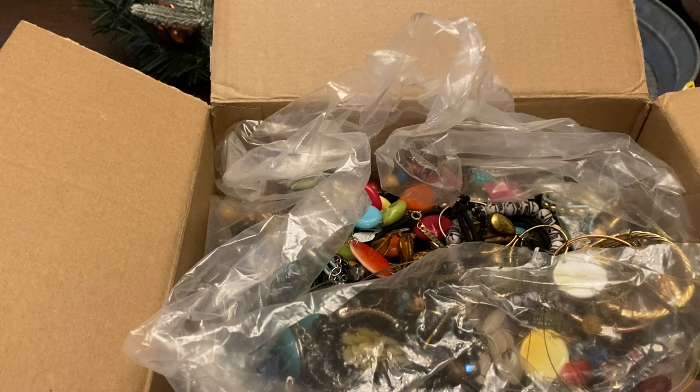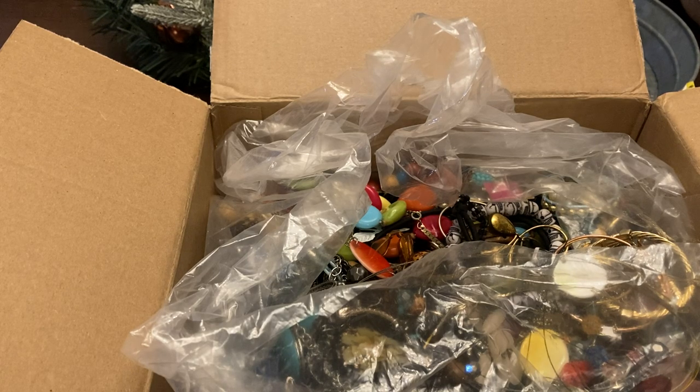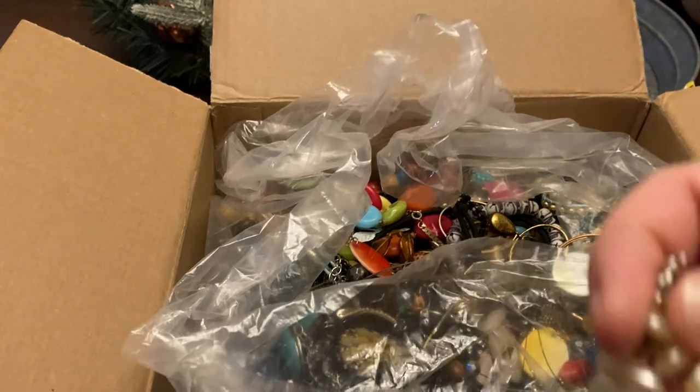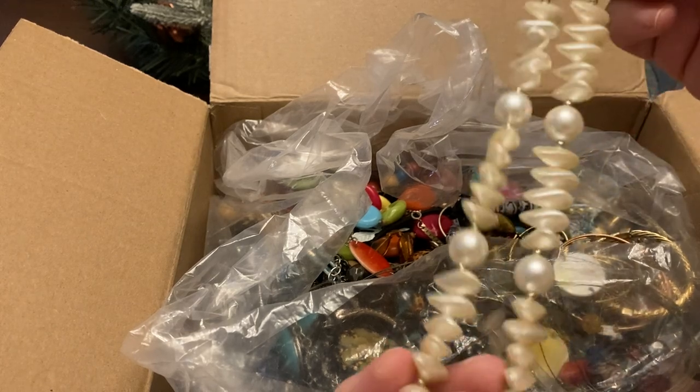Little necklace — I'm guessing probably faux pearls, but yeah, I'm guessing this is probably faux because it's very light. People still love faux pearls though.